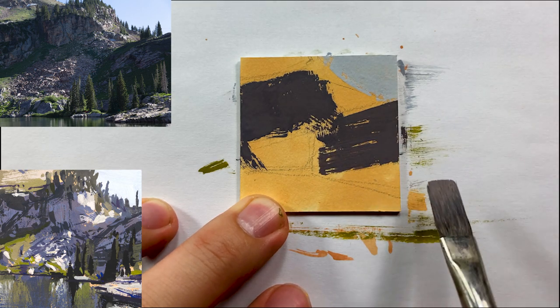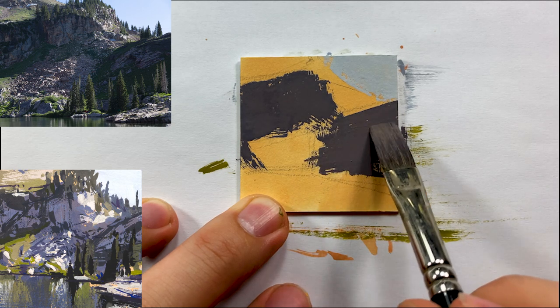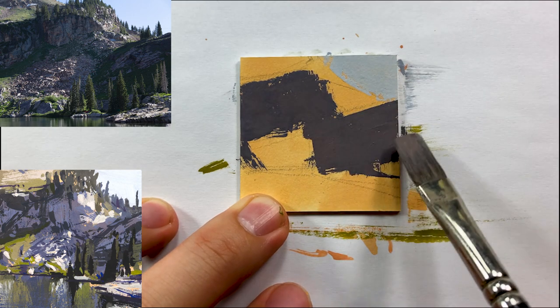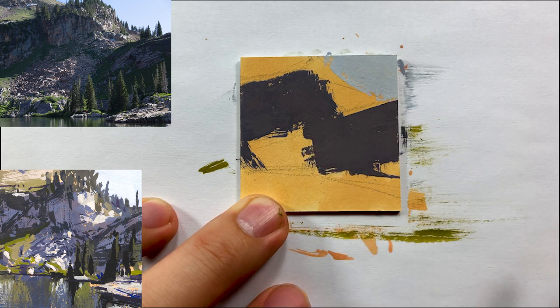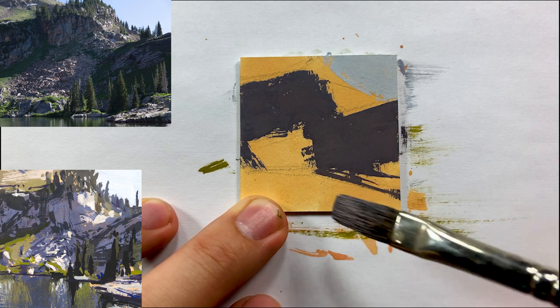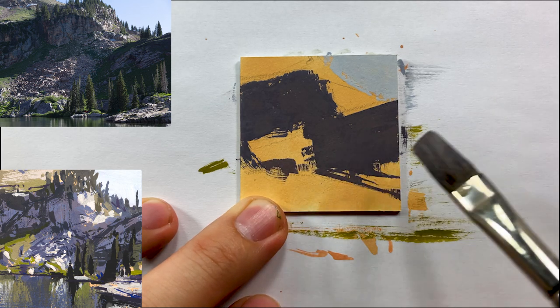That time invested is definitely worth it because it helps you on the back end — when you're designing or doing a bigger piece, you can approach it and nail it. This 30-minute study allowed me to resolve a lot of things, and I later did a bigger version of it that turned out to be a great piece as well, because of doing this study first.